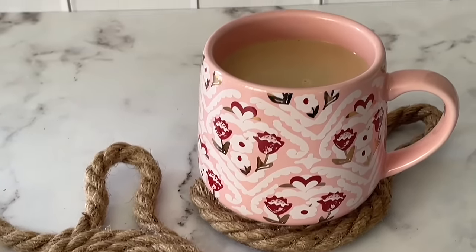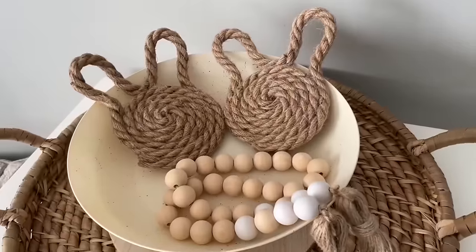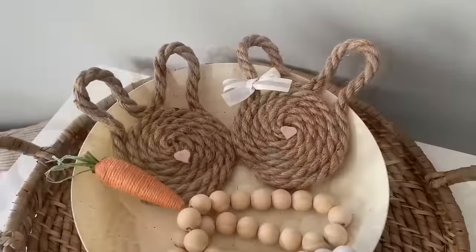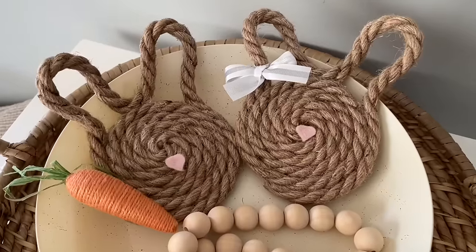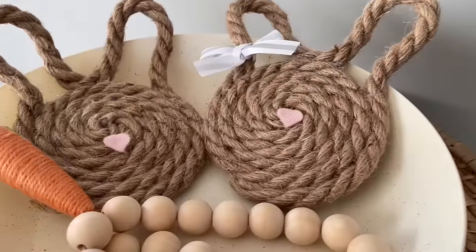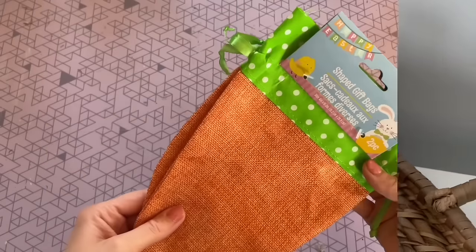Here is the final result — I am obsessed with these. I think that they are just so fun and they will definitely put a smile on anyone's face. You can use them as coasters, of course, or just as decor. I just wanted to show an example — you can even dress them up a little bit, so I put a bow on one bunny and then two little felt noses to give it some character.